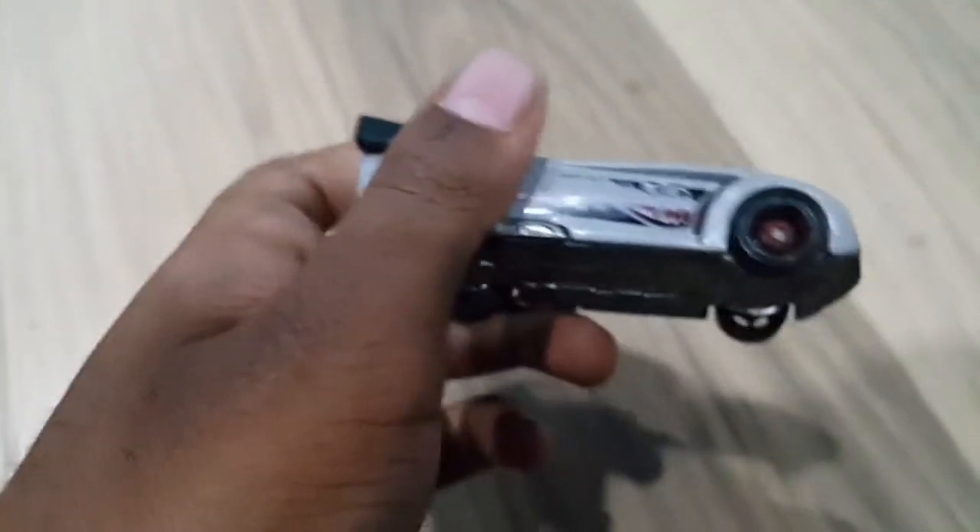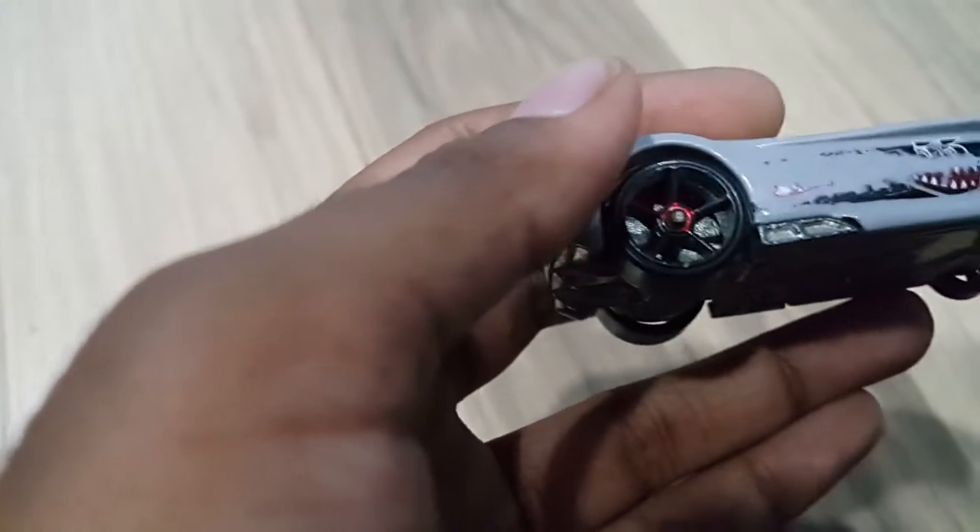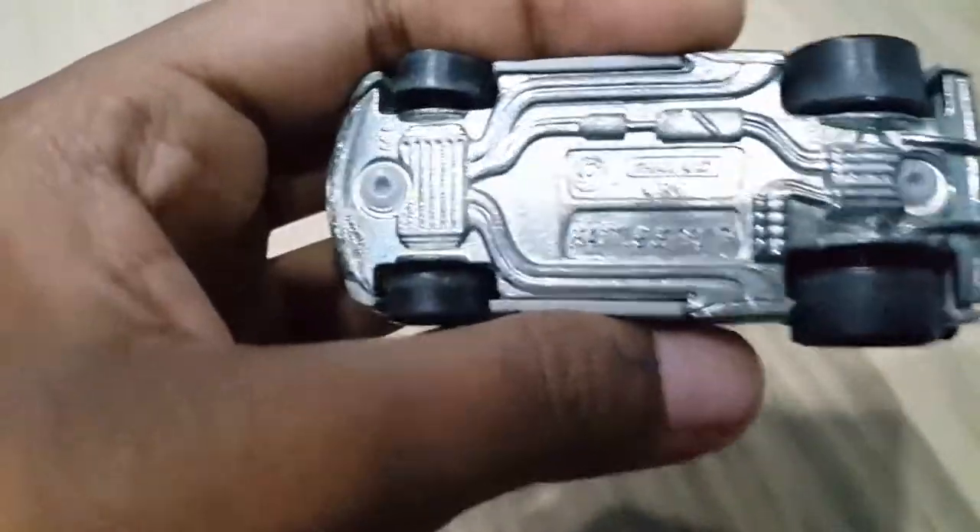Wow, this kind of looks like a real car — it's got spoilers! Nice decalling, and the wheels also look nice, red with red and black. The underside looks very nice too.